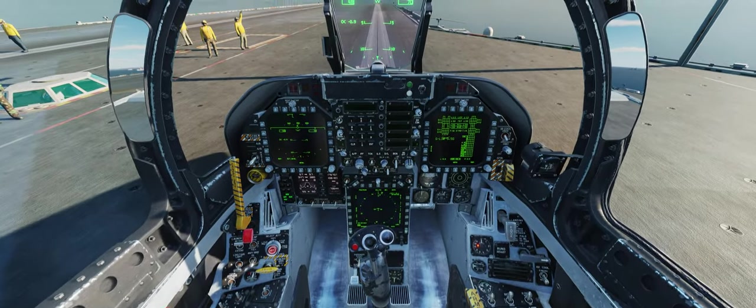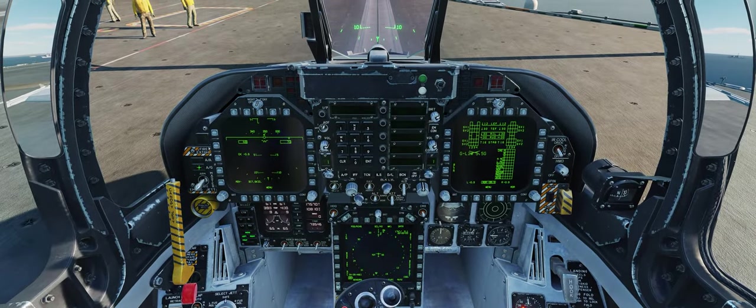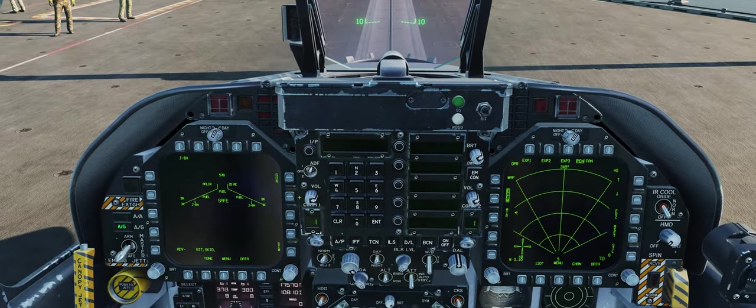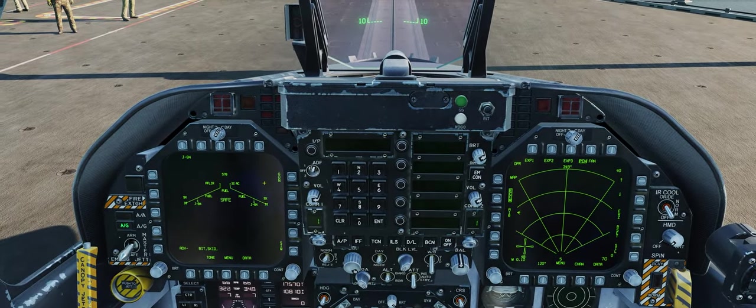So basically what we're going to do is choose air-to-ground while we're still on the carrier. We're carrying two GBU-31s, so two 2,000-pound JDAMs.